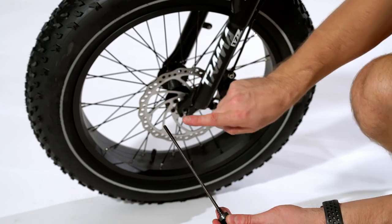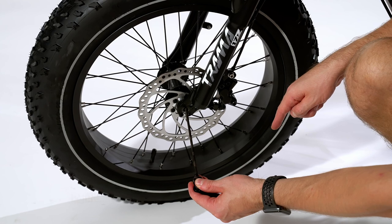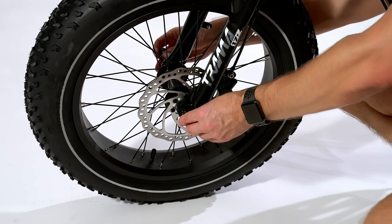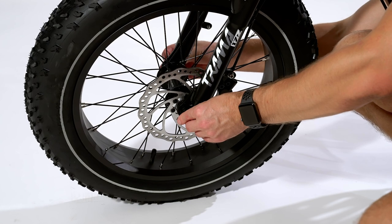Attach the wheel by inserting the quick release skewer from the left side of the bike and the nut from the right side. Tighten by first twisting it clockwise and then closing the release handle.